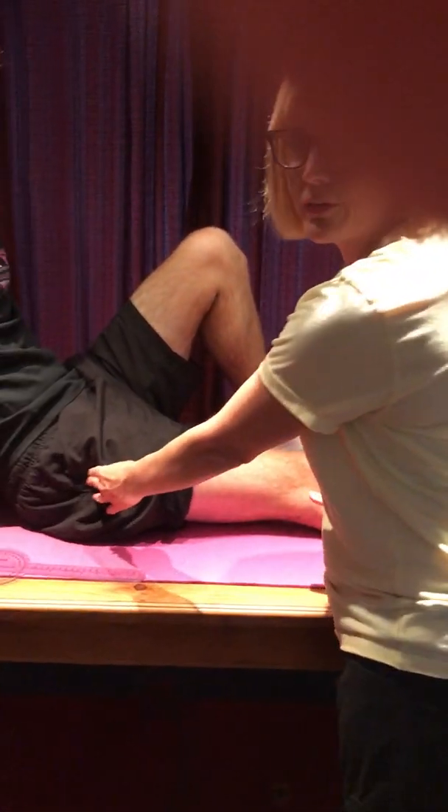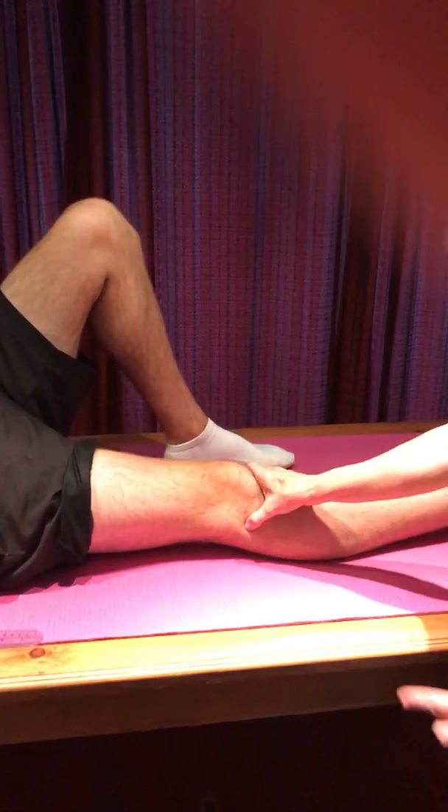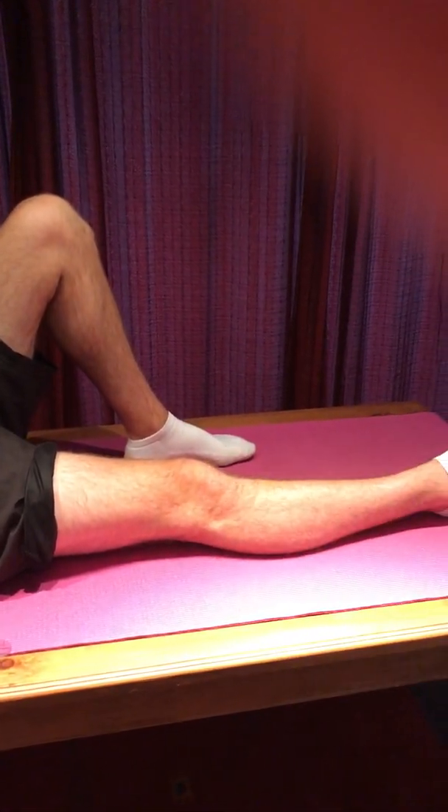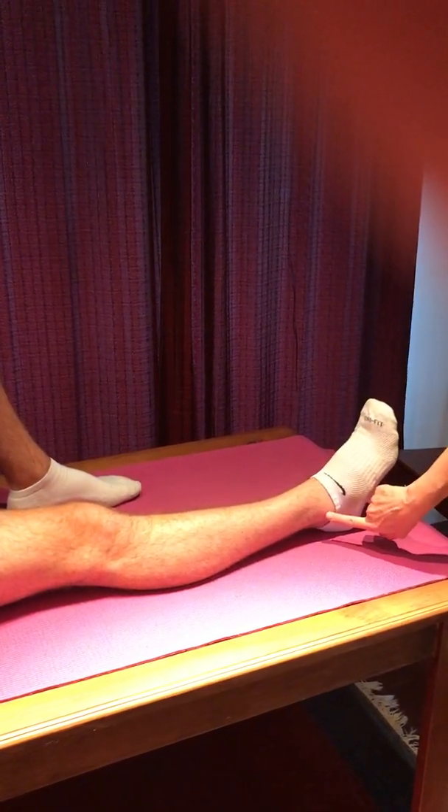We've got our greater trochanter of the femur, our lateral femoral condyle, and our head of the fibula — that's our joint line at the knee. And then we've got our lateral malleolus on the lateral side of the fibula at the ankle.